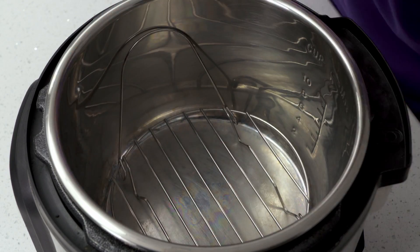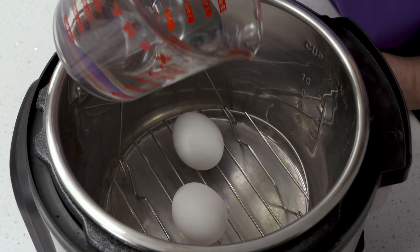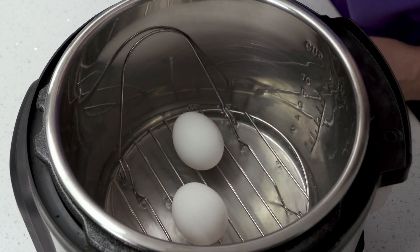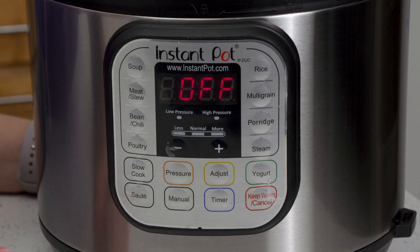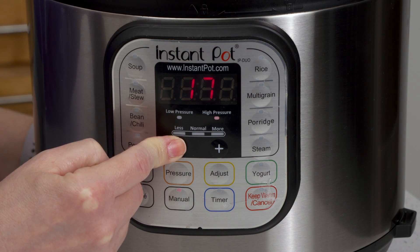Place the rack in your electric pressure cooker, then place the eggs on the rack. Add the one cup of water. With the lid on, make sure the release valve is set to sealing mode, then set the timer to five minutes on high pressure.